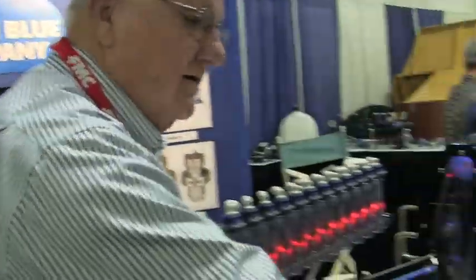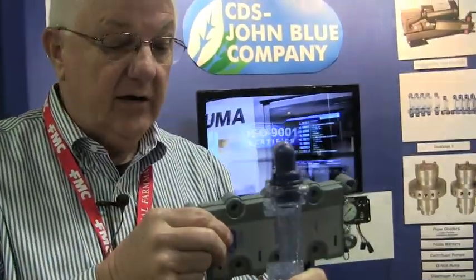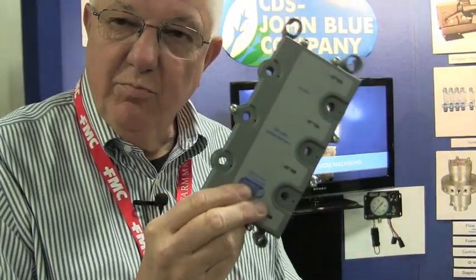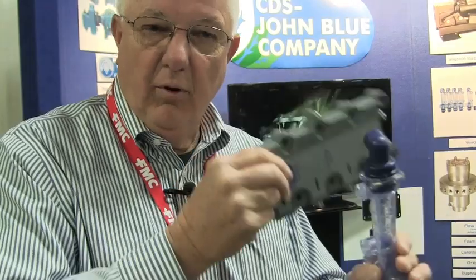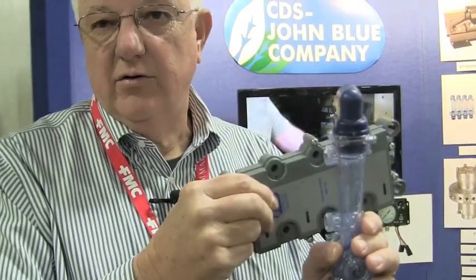You're going to be able to know that you have a blockage, and it uses our standard visigauge monitor. We're marrying it with electronics. You can use the visigauges already in the field and just buy the monitor bolted up directly onto the existing visigauge, or you can buy it as a kit today.